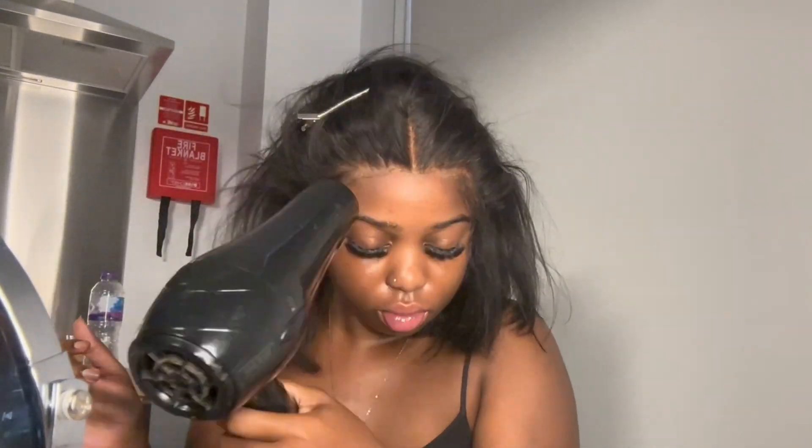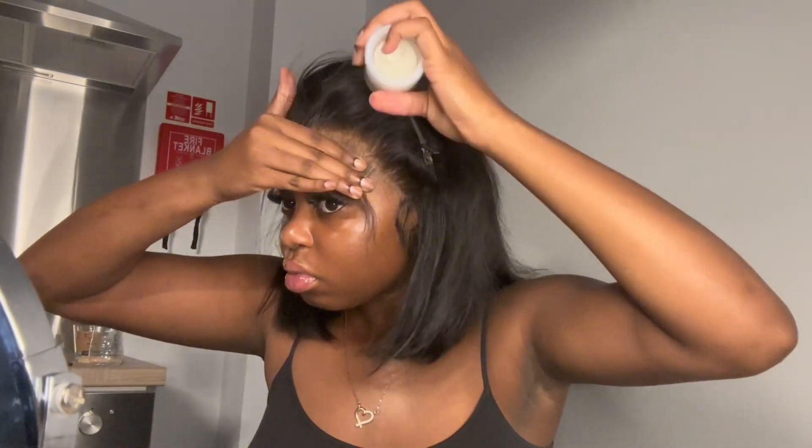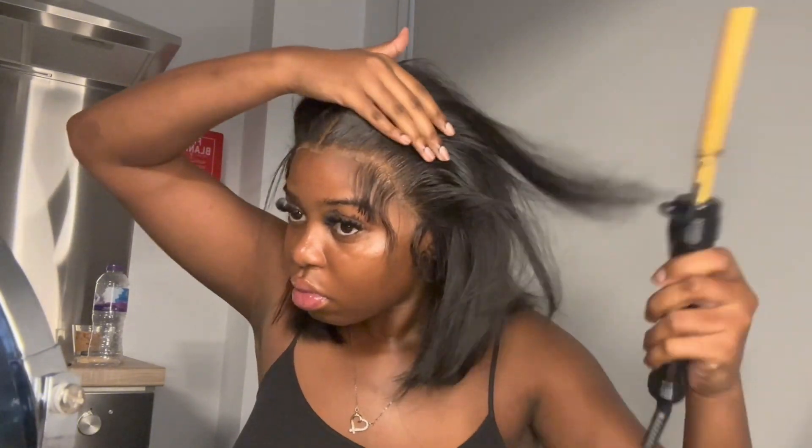At this point I just section up my edges using a tail comb, then I get a wax stick — this is the Care of Hair wax stick — and use it to really separate my edges from my hairline.